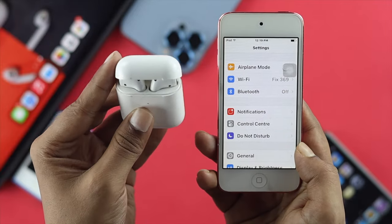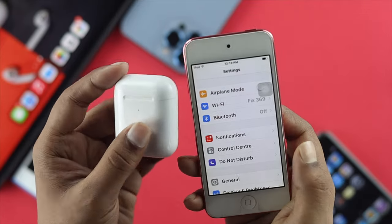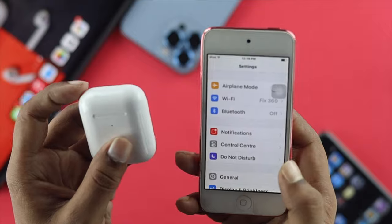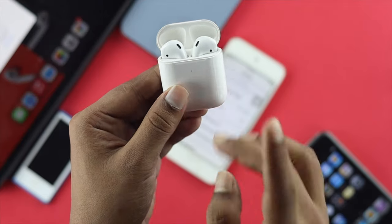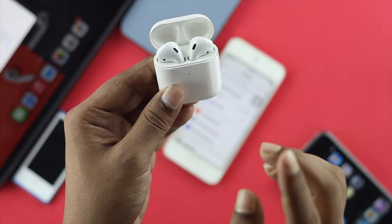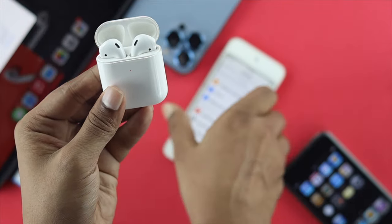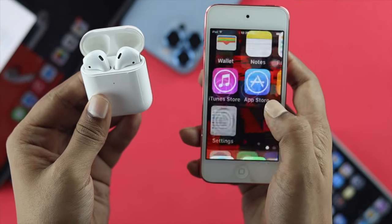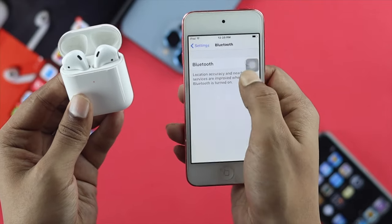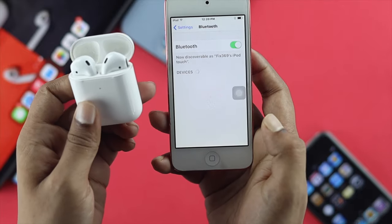Some people are complaining that they're not even able to connect their AirPods with their iPod Touch. Now what are the ways that you can solve the problem? The very first thing to do is simple — you have to start working with your AirPod. Your AirPod needs to have a proper charge. That's the first thing. Afterward, you need to open the case in order to get your device to appear on your iPod Touch. Once you open up your case, go ahead and open up your Settings, tap on Bluetooth, and simply enable Bluetooth to see whether the device is showing up.